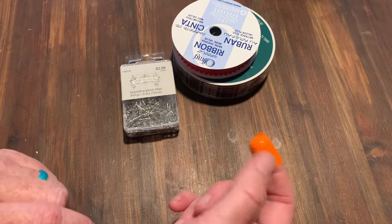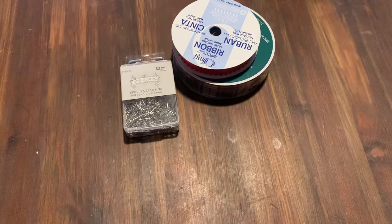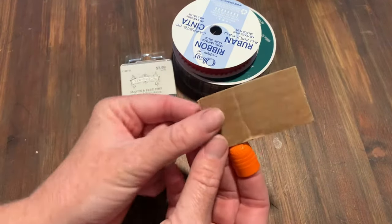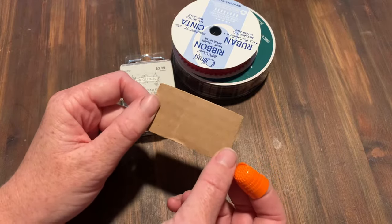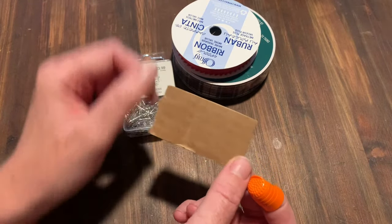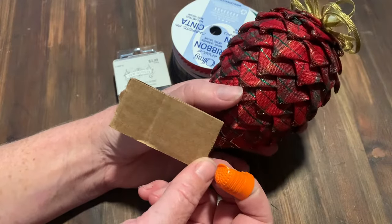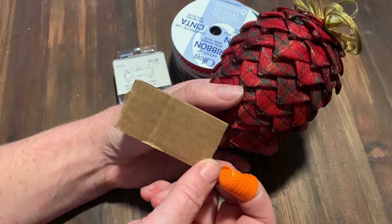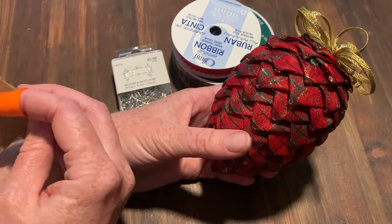The other thing you need is a little piece of cardboard. This key piece of cardboard is going to measure out the different sizes for your pine cone ribbons, because each one of these little spikes is one piece of ribbon cut and then folded into a point. I'm going to show you how to do this.